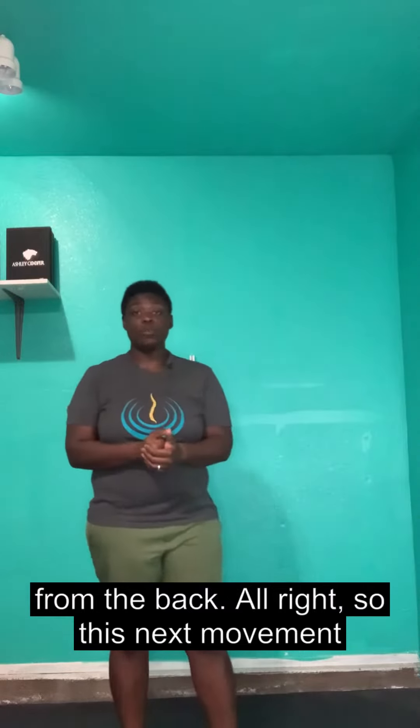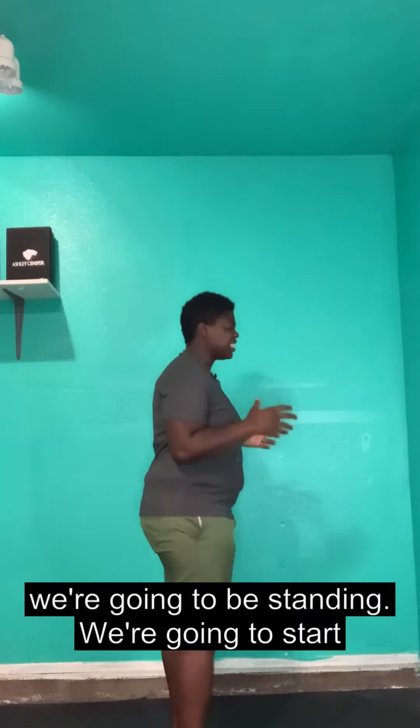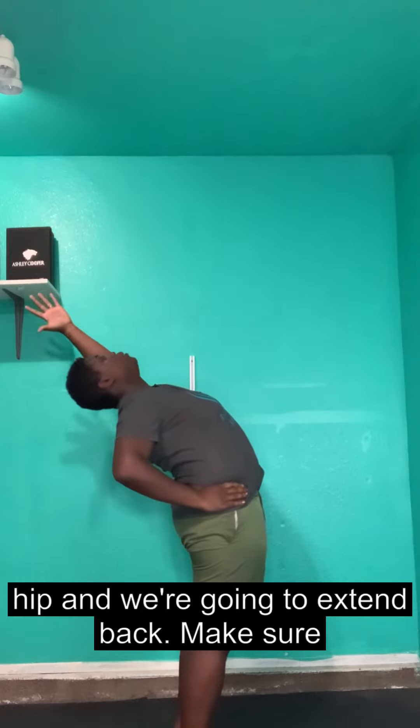This next movement is going to help work those muscles. We're going to be standing. We'll start with one arm here, the other arm on your hip. We're going to extend back.